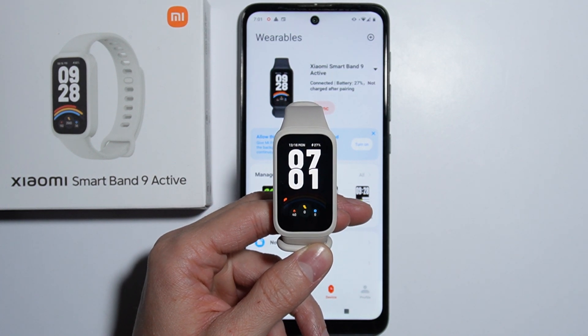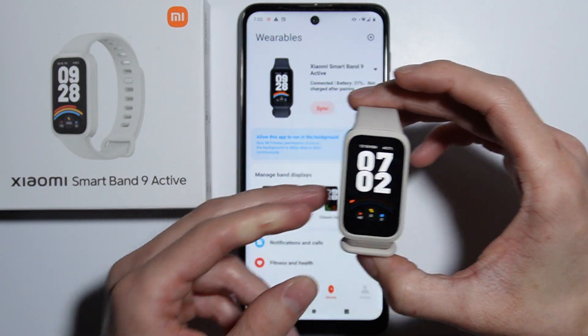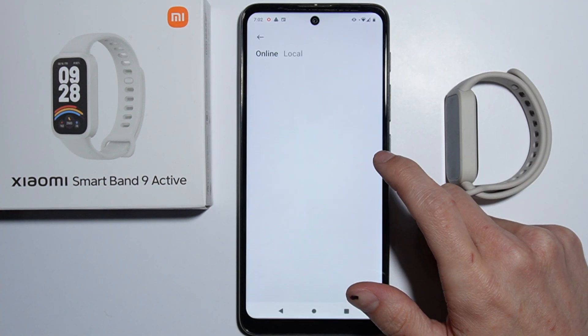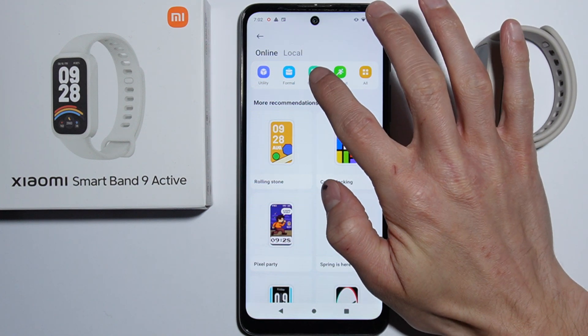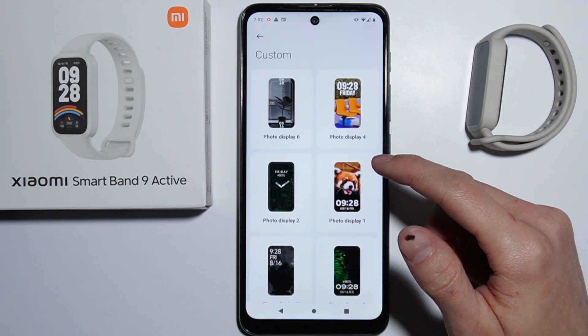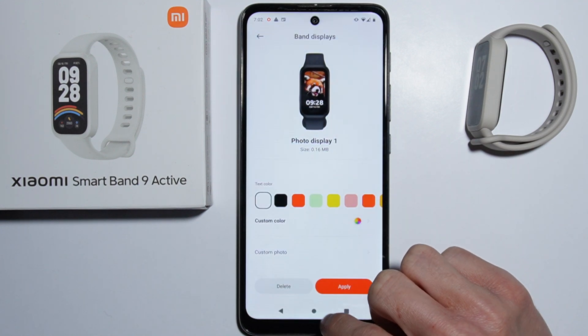Hello. If you want to customize watch faces on your Xiaomi Smart Band 9 Active, you first have to go into your Mi Fitness application on your phone, go to Manage Display Devices, then Display Bands. Right here you have the Custom category, and here you have different watch faces to choose from.